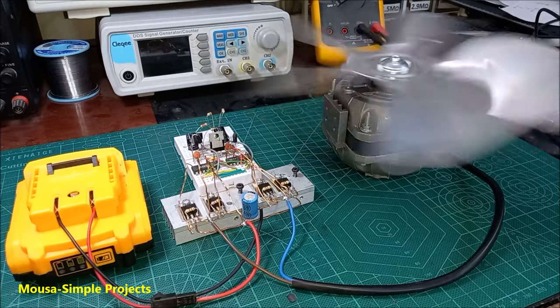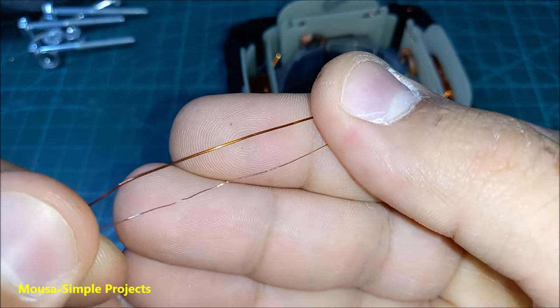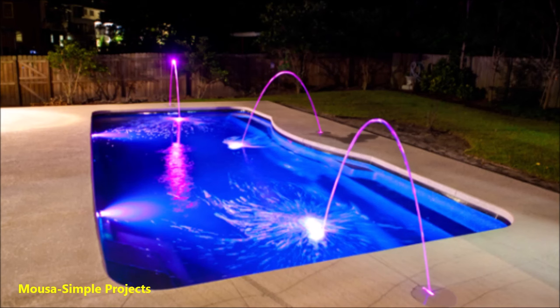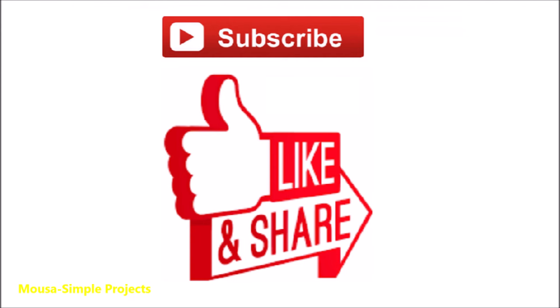Here you can see the difference between the old winding wire and the new one — the new wire is thicker to handle more current. You may be wondering why we need a low-voltage induction motor. There is something called SELV, which stands for Safety Extra Low Voltage. It refers to any voltage less than 50 volts AC. It is used in pools and some areas in hospitals to prevent electric shock. So this kind of low-voltage induction motor could be useful in SELV systems.